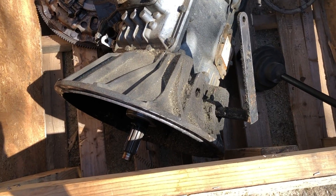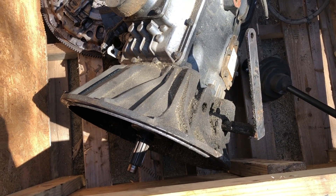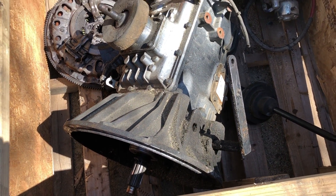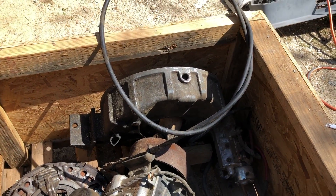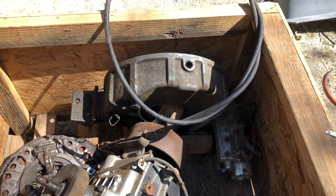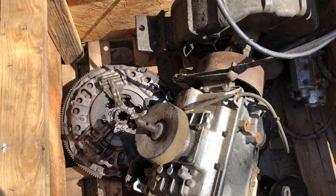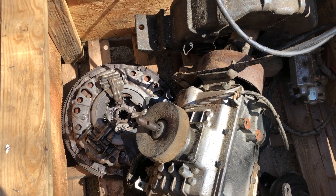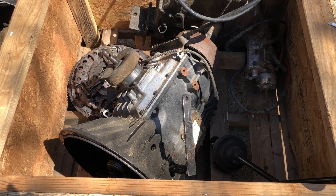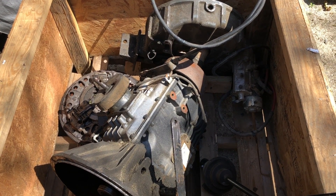The bell housing on this is an SAE No. 2 bell housing, which is not the same as what the Cummins has on it right now. But luckily, because they gave me a flywheel housing that also matches up with this, that's also an SAE No. 2 flywheel housing. As for the clutch and the flywheel, I'm not sure if those are the same. So this transmission won't bolt up as-is, but hopefully with all the parts I have in this crate, I'll be able to make something work.